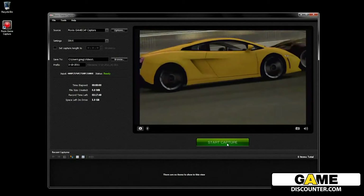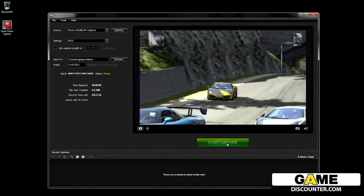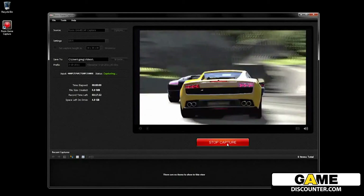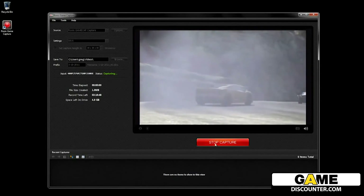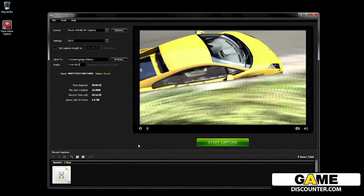You should also notice at this time that you are now seeing your PS3 content coming through the preview window. You're now all set. When you are ready to start capturing, just hit the Start Capture button and you'll see that the button goes red when it's recording. When you want to stop recording, just hit the button again.